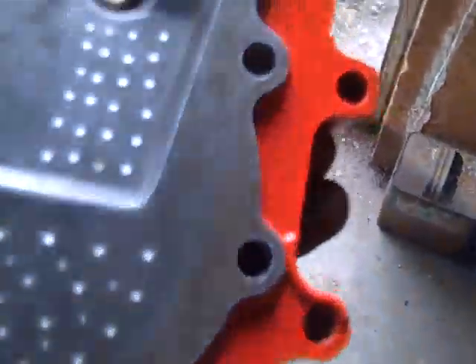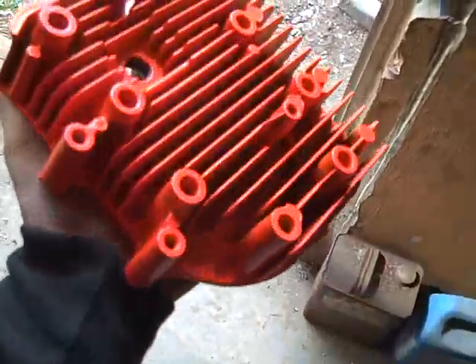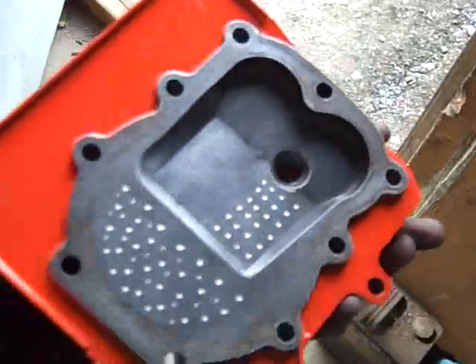There's the back. There's the front, right there. It turned out really nice actually. No bubbles on there. I really like it.